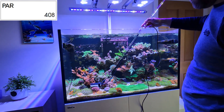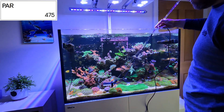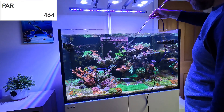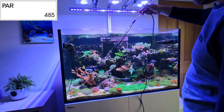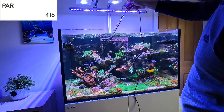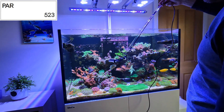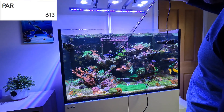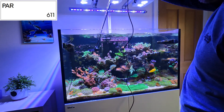I started off down in the bottom left-hand corner where I've got some Zoas and also down where my Aikens are. You can see it's around about 400 PAR. I don't stop the wave makers when I take my PAR readings because I think this is more accurate of what the corals are actually going to see. It does mean the readings jump about a little bit more, but I think we can see quite an even light spread across all of this part of the tank.